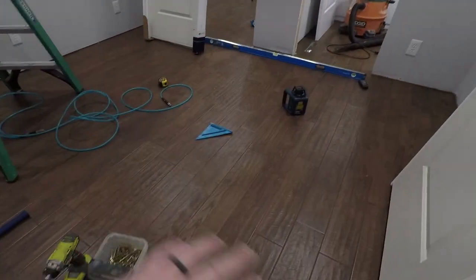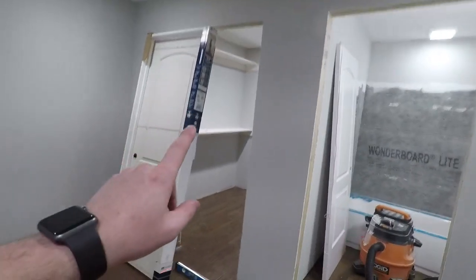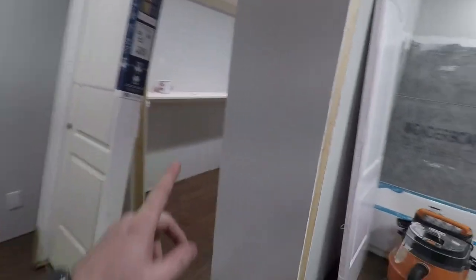What is up YouTube? Today we are working on the back of the house — this is going to be Katie and I's bedroom. I kind of explained it all in the last video so check it out. I already grouted the floor; it's all done. Got some stuff up in the closet but haven't finished it yet.